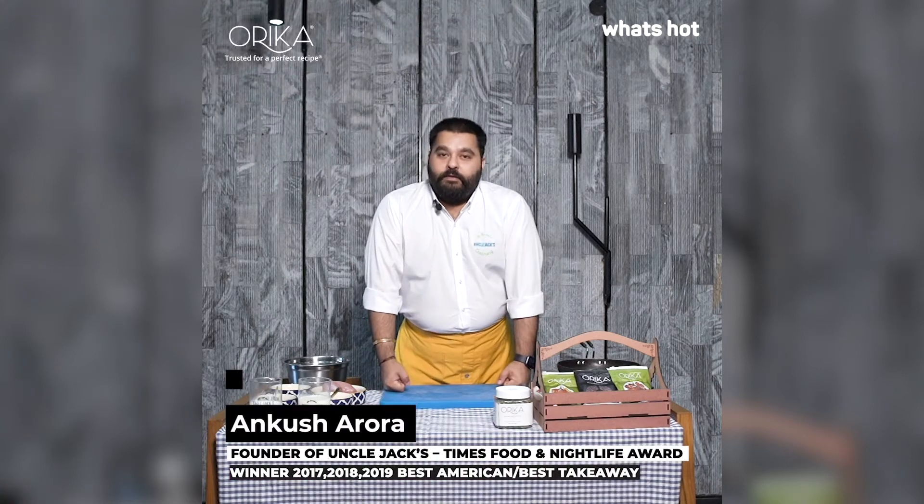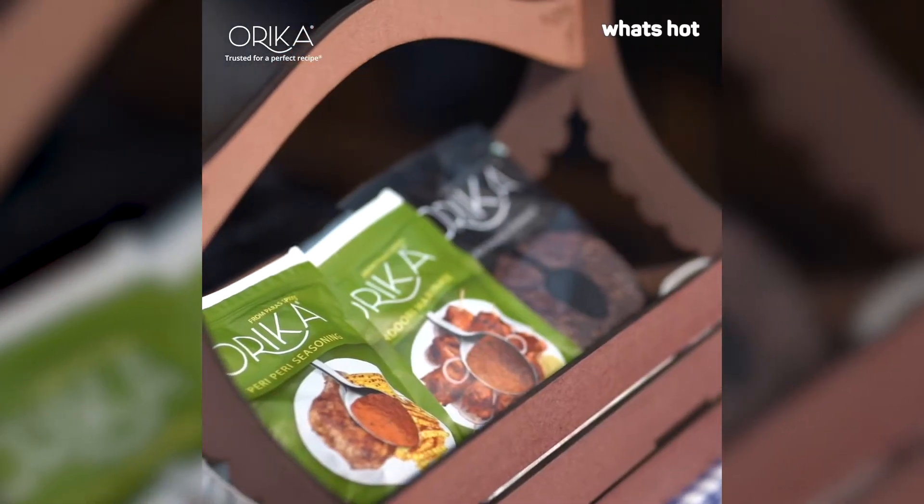Hi guys, I'm Ankur Sharoda, founder of Uncle Jacks. Today we've collaborated with What's Hot and Oreka Spices and we're going to make a very interesting Central American recipe. We'll be making Piri Piri Creamed Chicken.